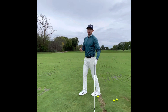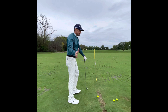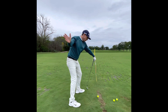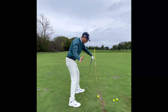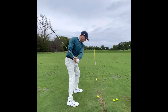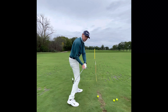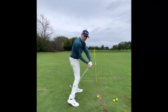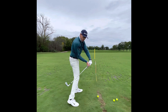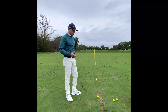That's the biggest thing — I think the biggest misconception is that we hear a lot about wanting to clear through the ball. I don't disagree, but if we don't move away from the ball as we clear, what I see way too much is people clearing but getting closer and closer to the ball. So what happens to my hands? They get closer to the ball, which is going to open the face and get the face way behind me — now I'm in a position where I have to flip the golf club.